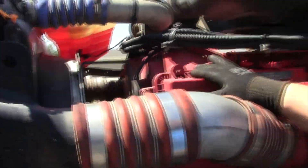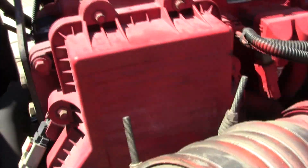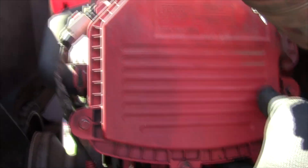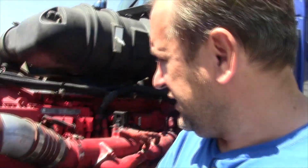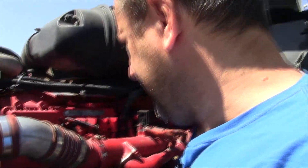This is our crankcase ventilation filter element inside this case. It has eight millimeter bolts around it and we're going to remove them.